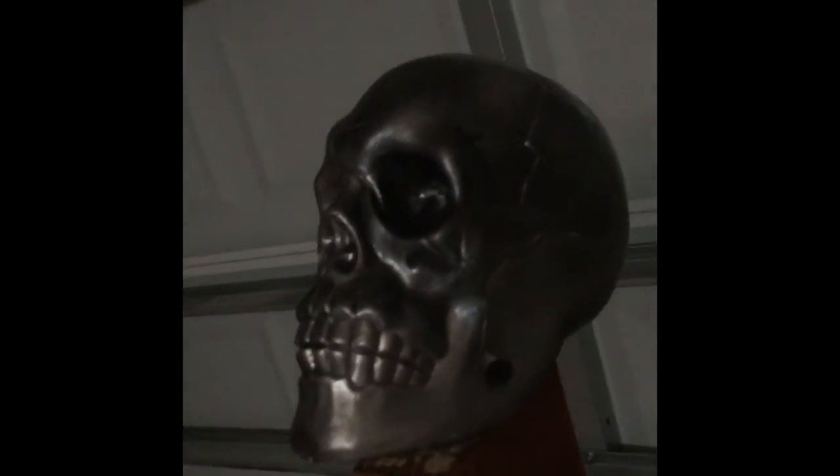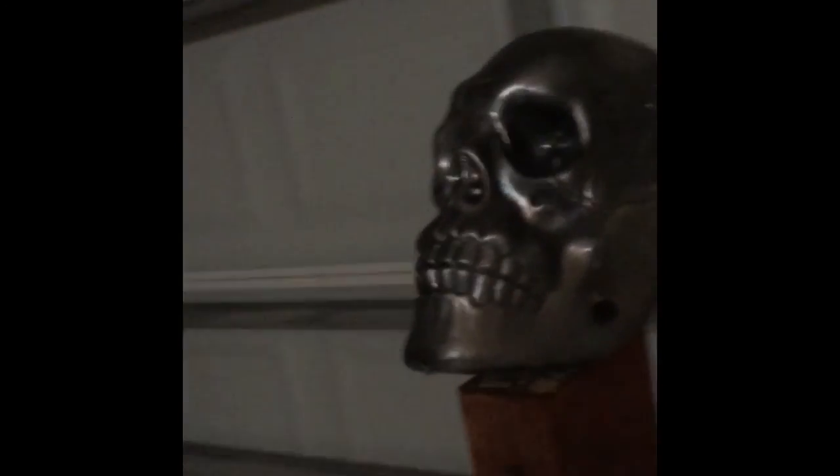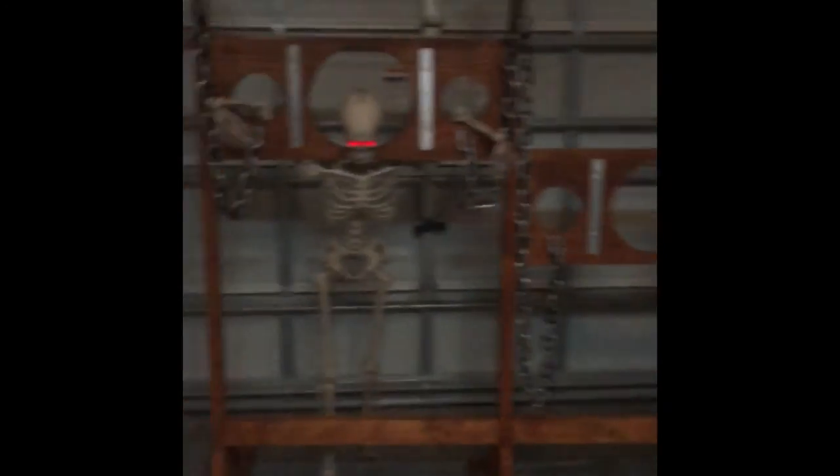Then I went to the dollar store and got some skulls that I spray painted black and metallic silver, and I just screwed right through their heads into the top of the pole. I got my little poseable prop guy — he's super happy. And that's it. Now I'm going to bring it outside.